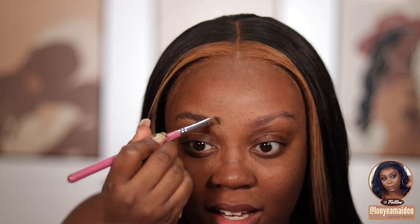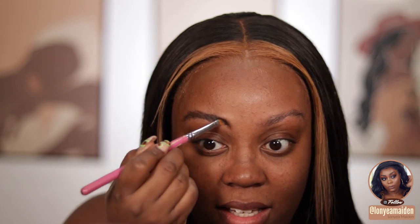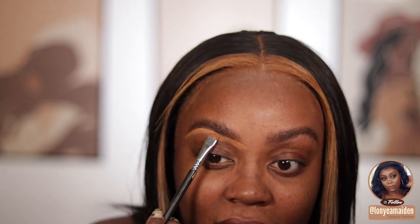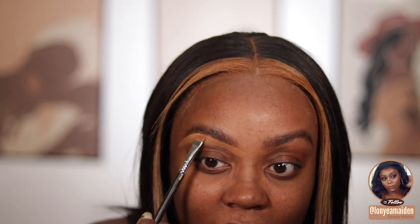Moving on to my brows — I'm using the Elf eyebrow putty pomade, but I did not like this at all. This is the first time I used it. Elf did send me a PR package, but I would much prefer the ABH Brow Freeze over this. Elf is obviously a cheaper, more affordable brand, but for brows I'd stick with the ABH Brow Freeze because it actually keeps my brows in place. The Elf one just felt jelly-like and didn't do anything for me.